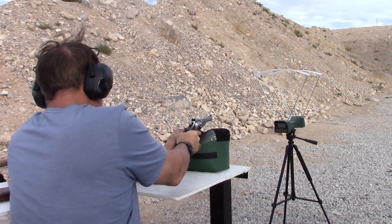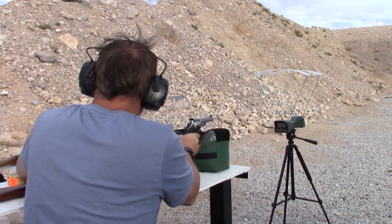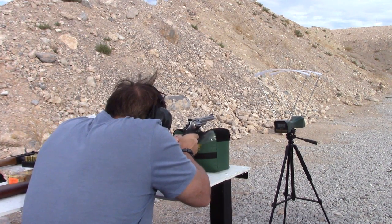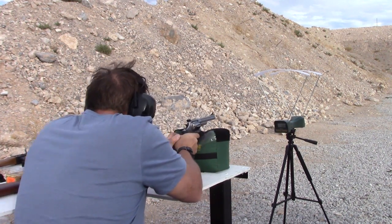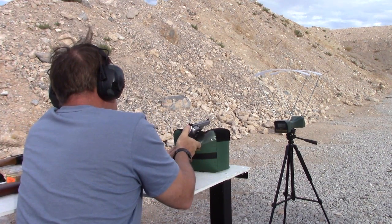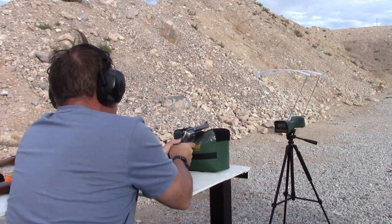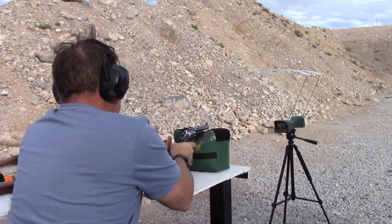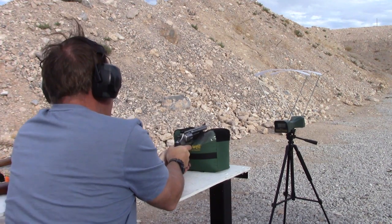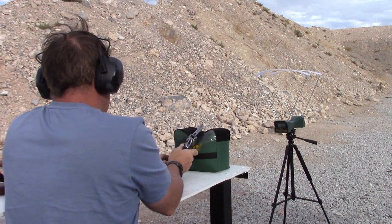Now we're going to be shooting the 300 grain 44 Magnum, starting with the six-inch barrel out of the Smith & Wesson. Readings: 1136, 1163, and 1155. Those are some big rounds. Let's try the nine-inch barrel now.